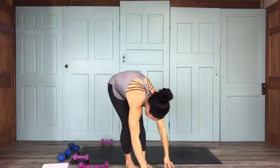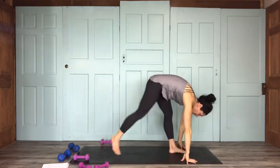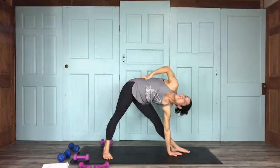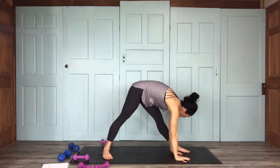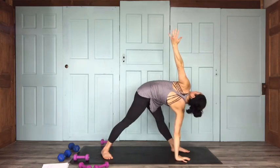Let's come into our triangle pose here — left leg forward, right leg goes back, left hand comes on the inside of the left foot. Once again, using a weight if that feels good. Nice side body stretch here. A few big breaths — holding your breath is no good. Go ahead and rotate: right hand down, left hand goes up. A few breaths here.